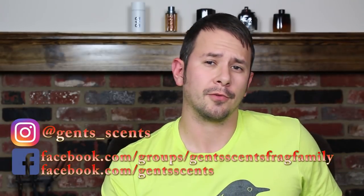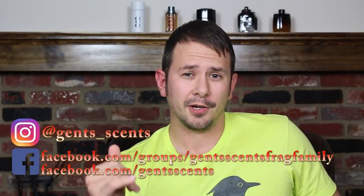Hey everybody, Ashton here with 10 Cents with another fragrance review. Today I've got a fragrance from the House of Armaf, which is best known for Club de Nuit Intense Man, which is a clone of Creed's Aventus. The fragrance I have for you today is the newest release in the Club de Nuit line: Club de Nuit Urban Man.